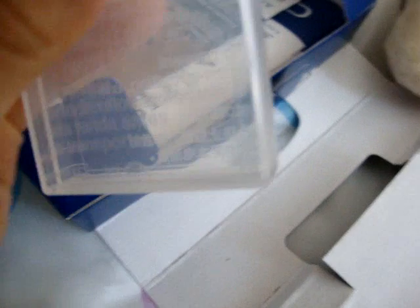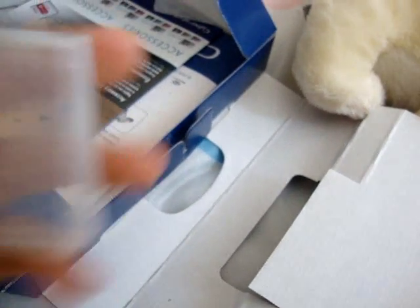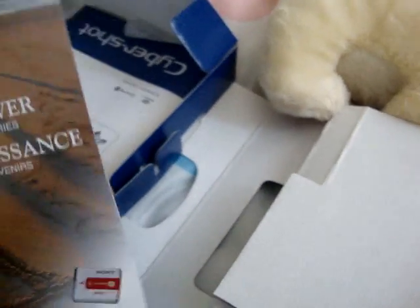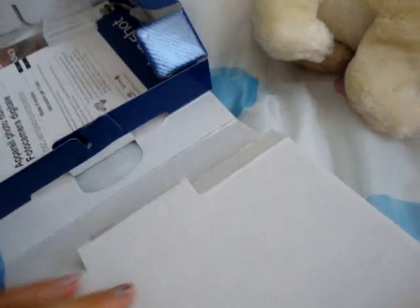So it says Cybershot. And here's the thing for my battery. The accessories. The handbook. Another handbook. And all this fun stuff. The box.